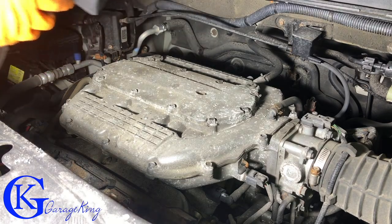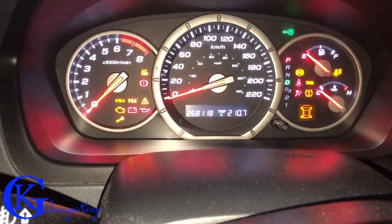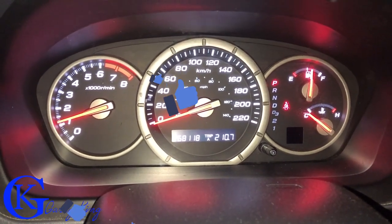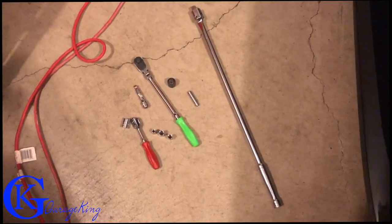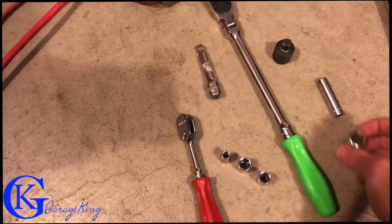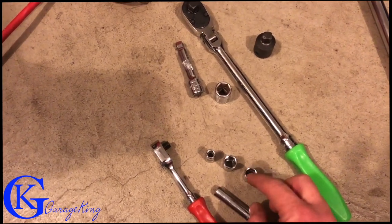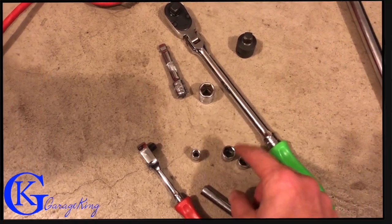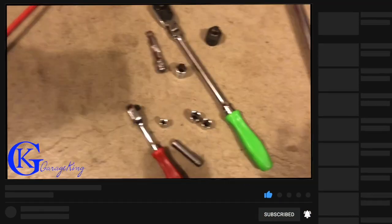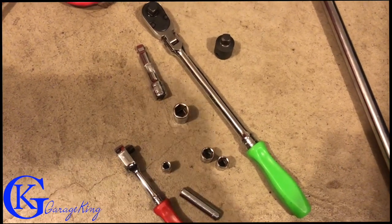Now we're just going to put the cover back on. There we go — starter is replaced on the 2006 Honda Pilot. The tools used: hopefully you won't need a breaker bar to get that top bolt out, but it was really tight. Basically all I needed was a 14 millimeter socket with an extension and a 3/8 ratchet, an 8 millimeter for the battery terminal, and then a 10 and an 11 millimeter to put the positive cable back on the starter, plus the small 8 for the bracket. Hopefully you enjoyed the video — if you like it please subscribe. Any questions, comments, or concerns leave them below — I answer everything. Garage King, over and out!